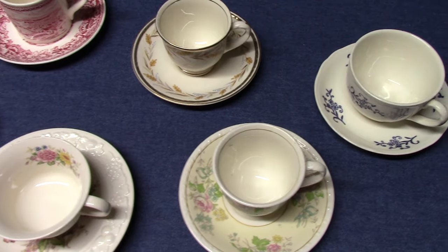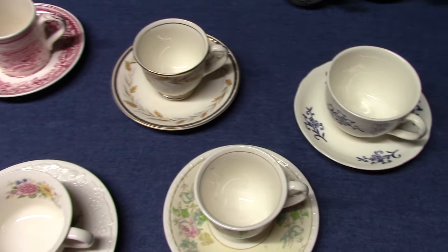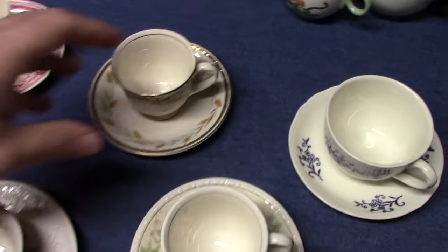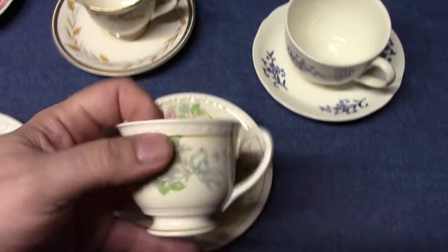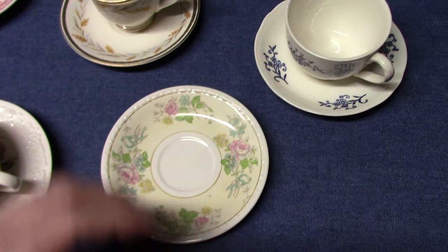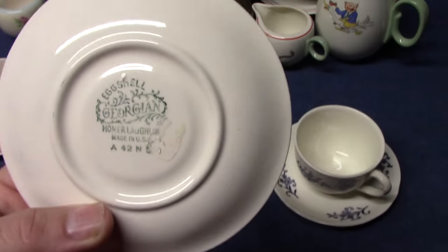Even though Georgian Ivory didn't have demitasse cups and saucers, when Georgian Eggshell came out in 1940, they did add them to the assortment. So you will find Georgian Eggshell demitasse cups and saucers — the saucers will be marked with the typical backstamp. This one is from 1942.